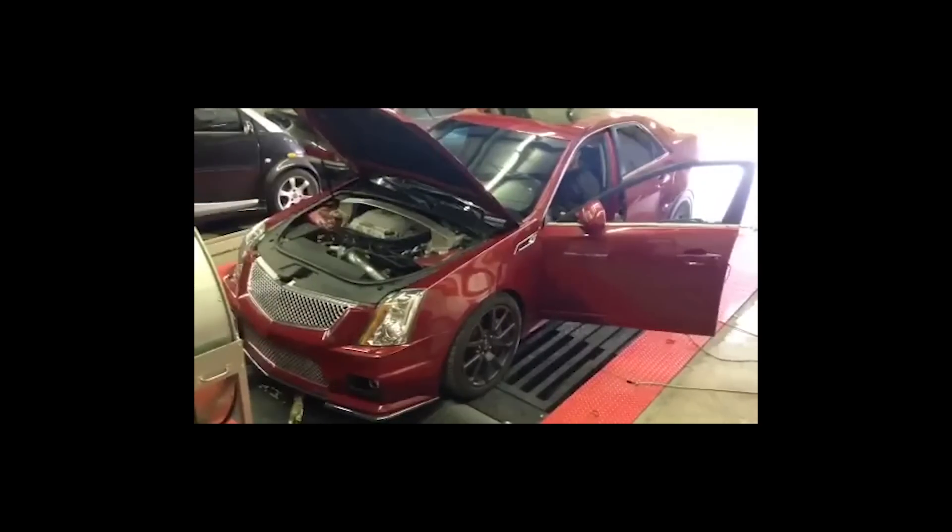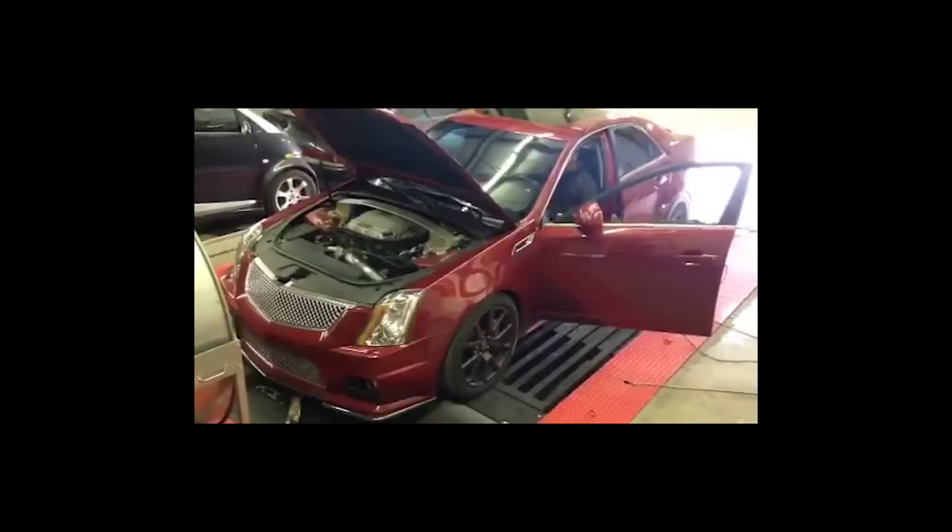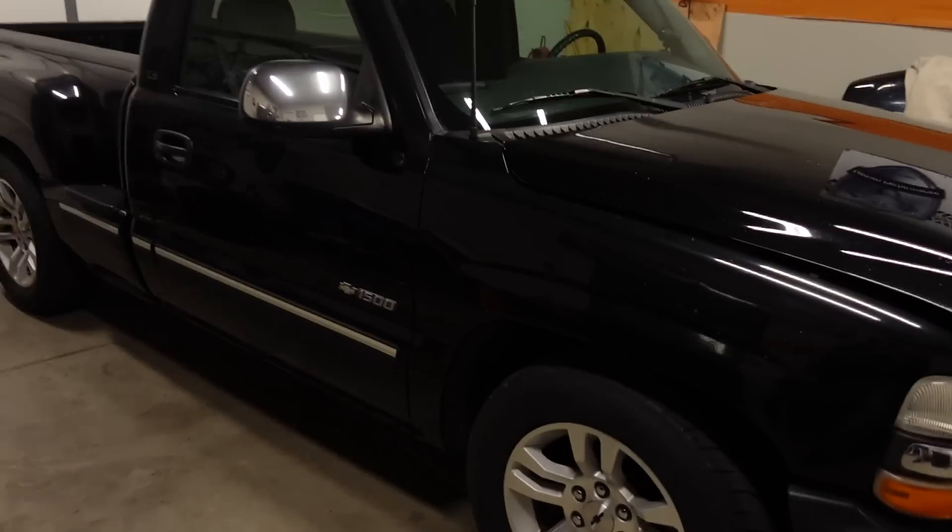I've always wanted a supercharger. Ever since I worked at Redshift back about seven years ago, we had a Cadillac CTS-V on the dyno. We did a bunch of work to it — different cylinder heads, different camshafts, long tube headers. I totally forget how much power it made, but the one thing burned into my memory is the sound that supercharger made on the dyno — just that whining, screaming sound. You've probably heard one before, but today we're going to start the install so I can have that sound on my own Silverado.